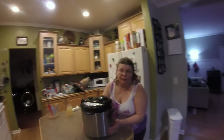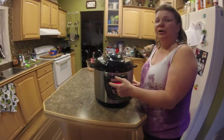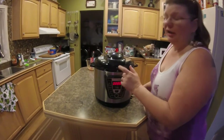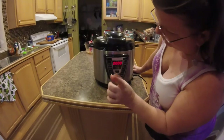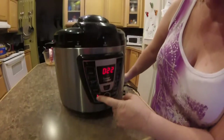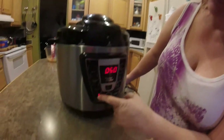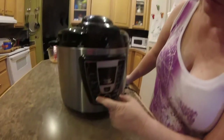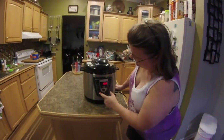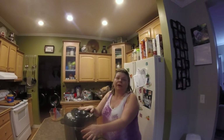Pay attention to your electric canner's settings. On mine, the cook button only goes to 30 minutes, and I have to can meat longer than that. When you use the canning button, it will allow you to go long enough to get the recommended canning time. I already know that on my canner the lowest pressure I can get is 20, so I can at that. If yours goes lower, use the pressure recommended for your altitude.